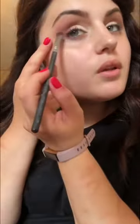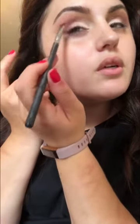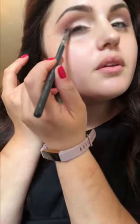Now I'm taking Sketch by MAC and applying it on the outer corner in a V shape. I'm taking a flat definer brush by Sigma, dipping it into Sketch, tapping off the excess, looking up and dabbing it on the outer corners, then gently taking it into the crease and blending it out with the same brush I used to blend the Cranberry.